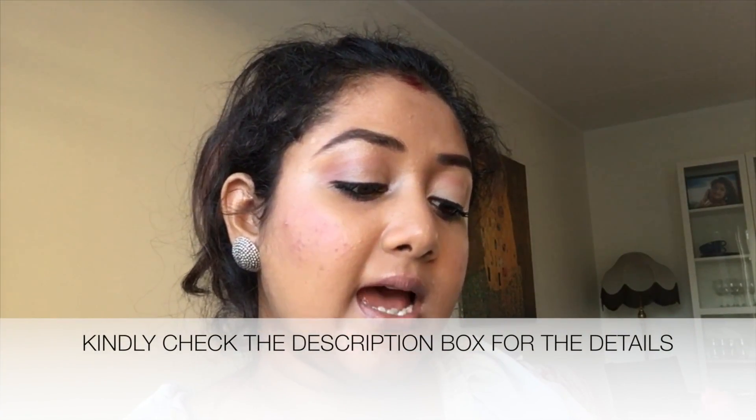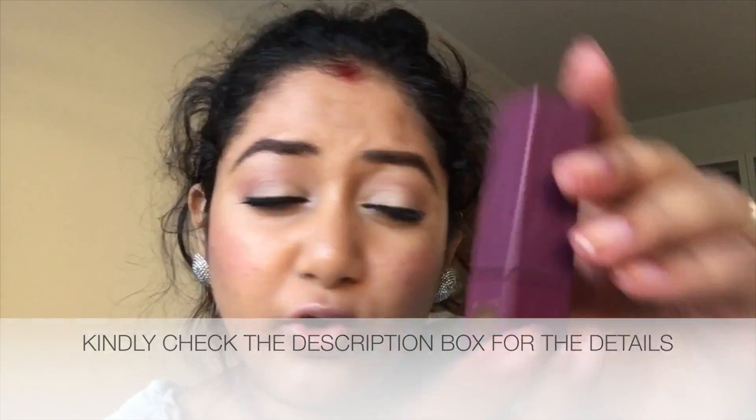This lipstick — the name is Victoria. I got it from an Insta store.